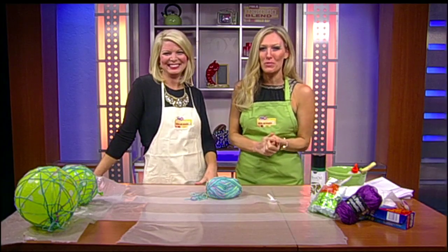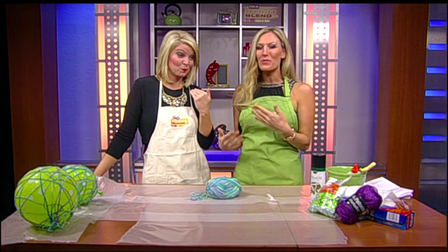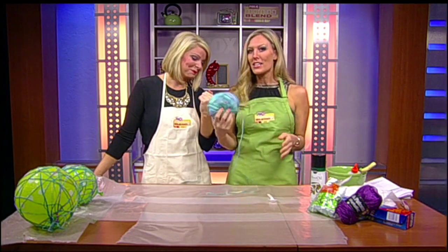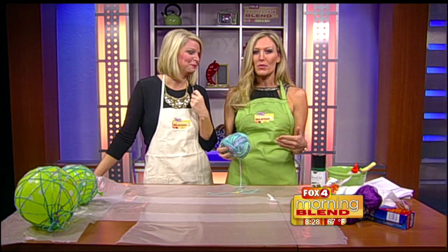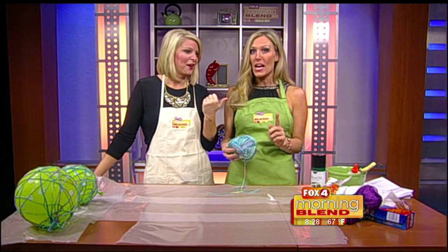So many brave souls take on Pinterest projects but end up feeling like complete failures — but not if we can help it. Today on Pin Pals we are here to rescue you and help you tackle yarn balls. That's just fun to say. I'm told that these can be tricky, maybe a little tedious sometimes, but we're going to show you today that it's possible and they can be done.